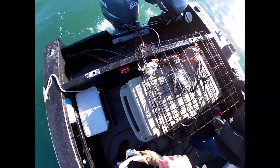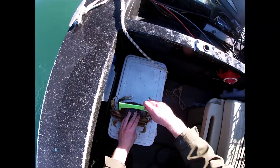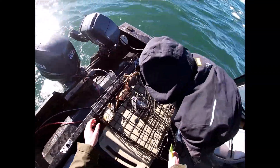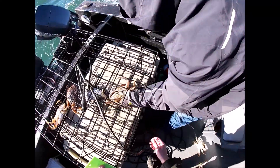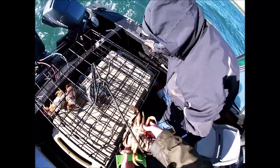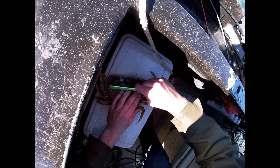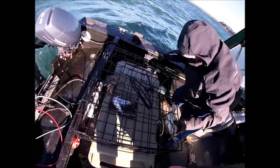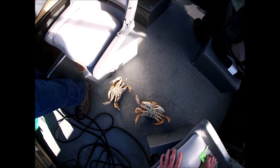Where the heck is our checker? This one's legal — putting him here. I think that one probably is. It looks like it. Nope, he's short. The one with the barnacles — he's short. I think that one's short too. Yeah. We got two keepers.